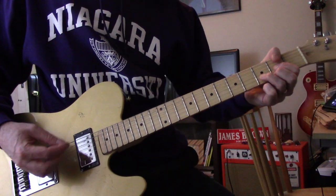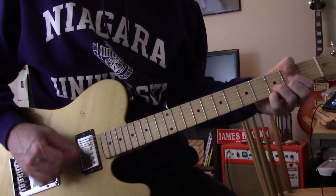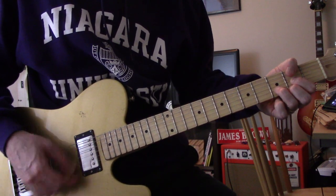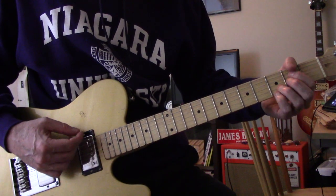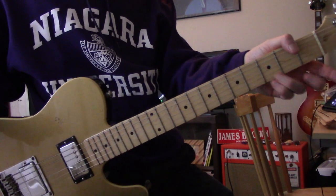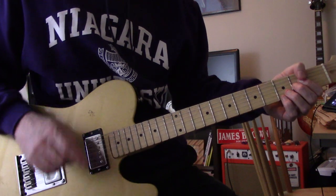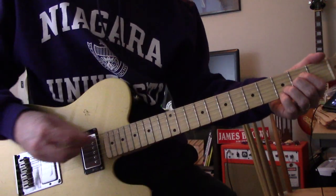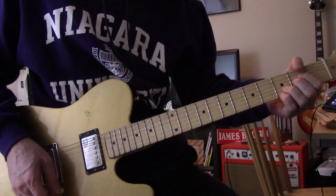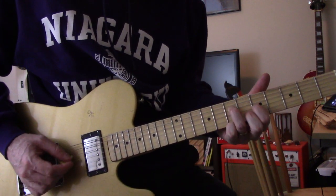Then Pete comes in with his vocal part: 'Our old man didn't like our appearance. He said only women wear long hair.' So that section is D, G, to A. Except on your A chord, you keep the B and the E strings at the third fret, giving you this kind of suspended sound. Same chords through the next part too.